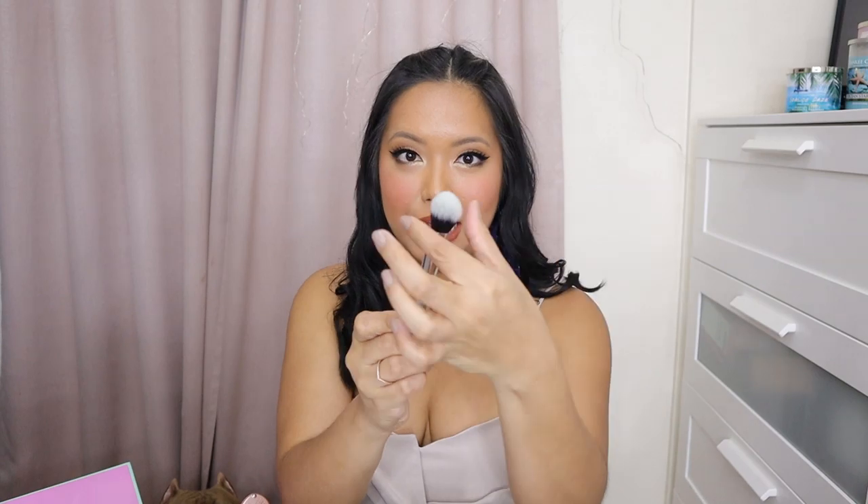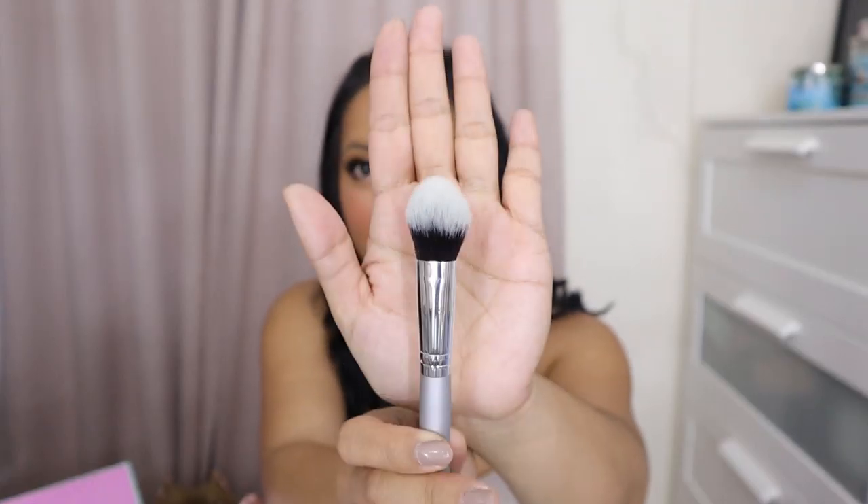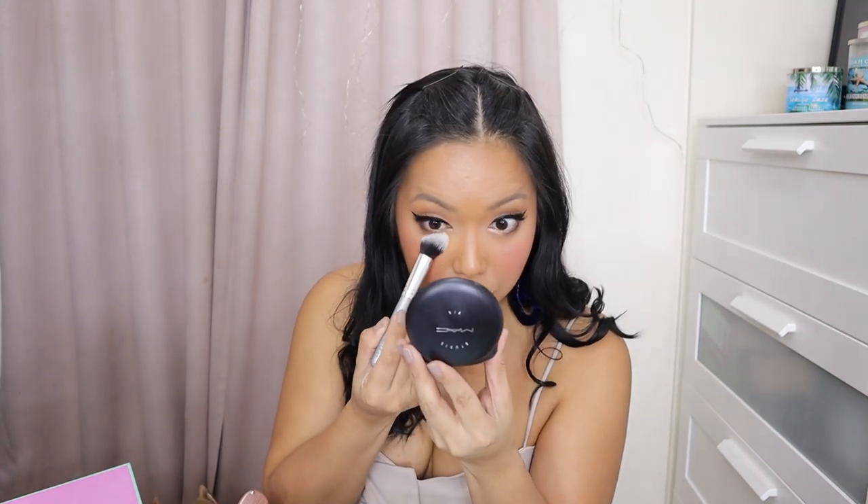Bongga. Hindi siya masakit sa mukha, girl. Let's check out the other brushes. So next one is the blush brush. I like it kasi it's a bit tapered at the very end. Look at that — so tapered siya dito. And I like this brush kasi, it's multi-purpose. It's not only for the blush. You can also put powder sa under-eye area like this. Perfect yung application.